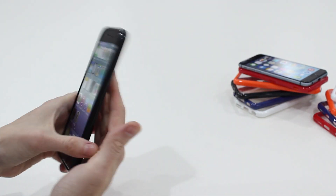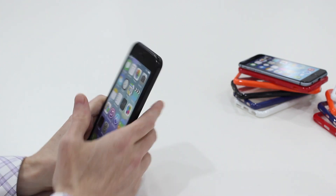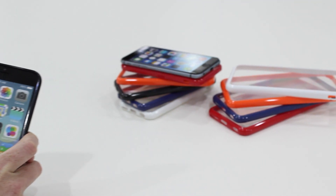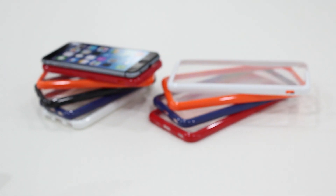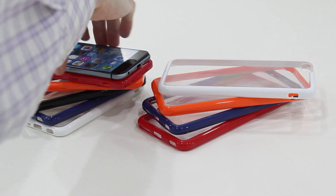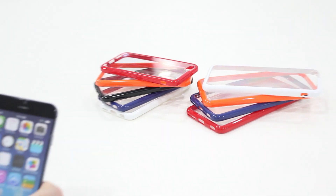Now, this is the black clear version. It would be available in other colours: white clear, blue clear, red clear, and orange clear. And, as I said earlier, it's of course available for the smaller 4.7 model as well.